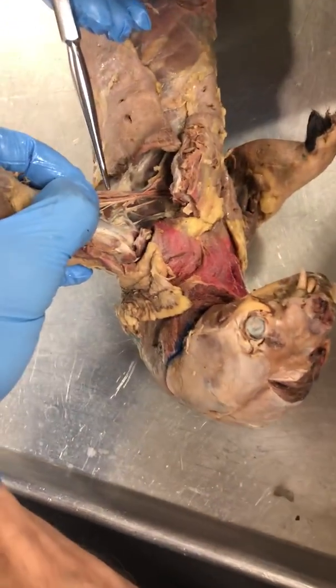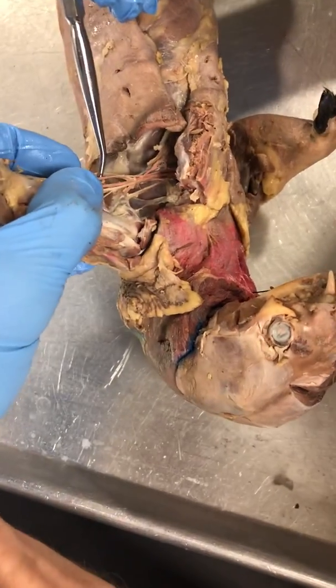So there's, like, all... Some of these are blood vessels.